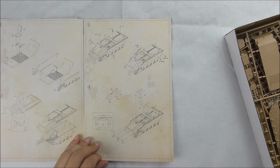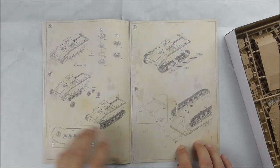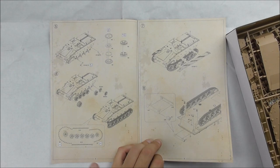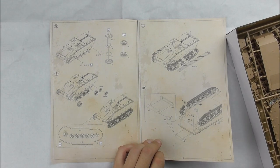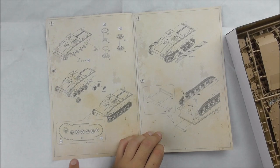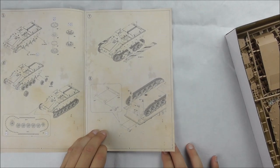Going on, there are some extras, and most notably smoke dischargers at the front. In fact, there are not so many original photos of the Wanze, but all of them that you find show these in front of the original chassis of the Borgwart IV. This goes on with the running gear and the link-and-length tracks, which are quite small but not so hard to handle — so it should be fun.